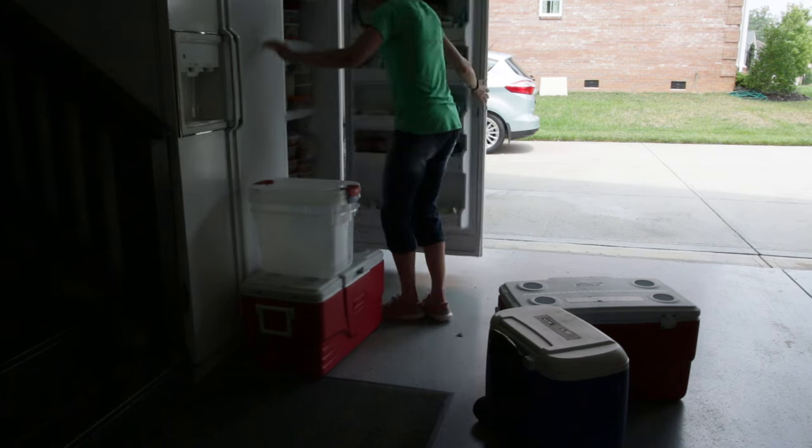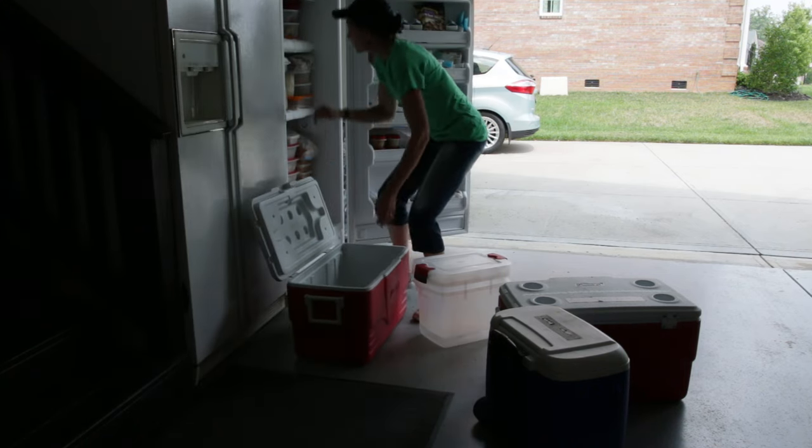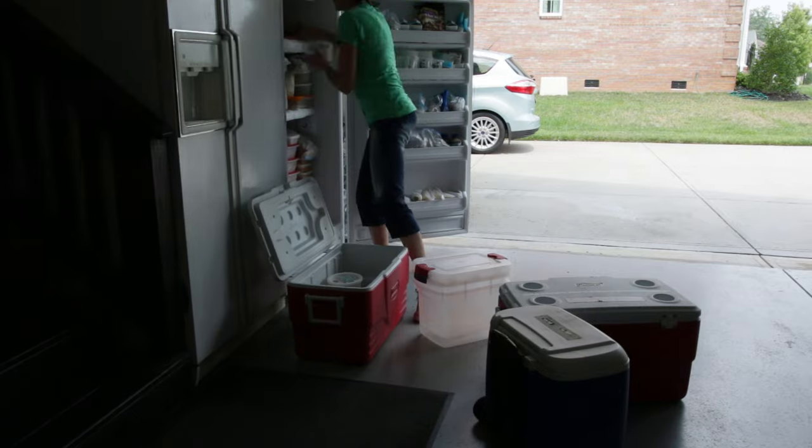Let's scoot the freezer out and unplug it so we're not dealing with live electrical currents — this will help the freezer thaw out more quickly. Then you'll want to grab a few coolers or bins to put your food in while you're defrosting the freezer.